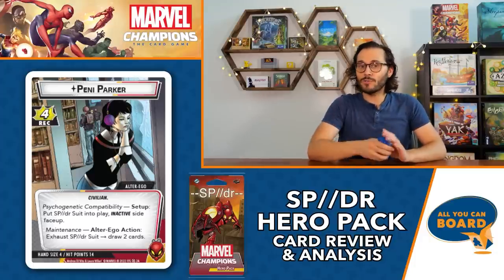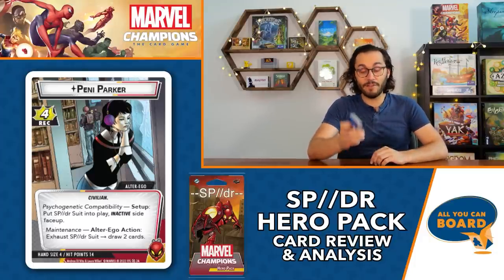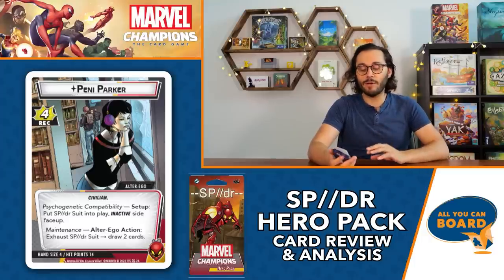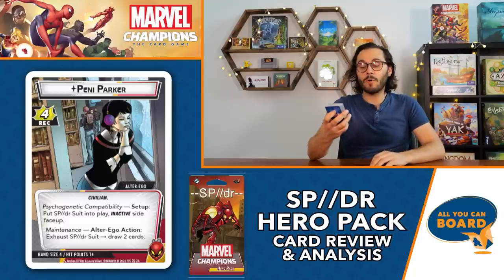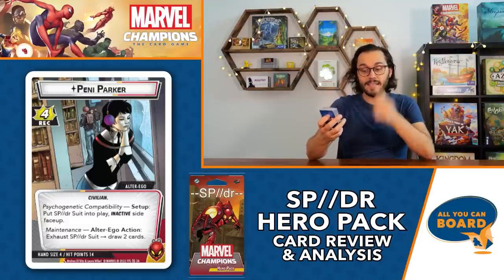Let's start with the alter ego, Penny Parker. She has hit points of 14 - very high hit points - but a hand size of four on the alter ego side, which is very low for alter ego. Her recovery is four. Her ability here is Psychogenetic Compatibility: set up - put Spider Suit into play on its inactive side face up.